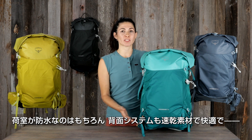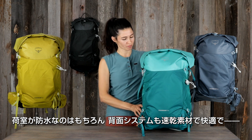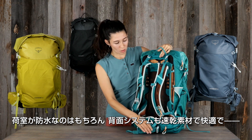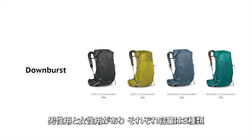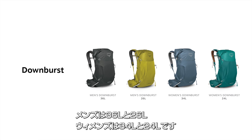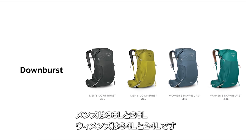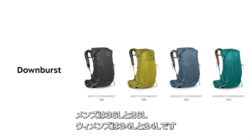Leading the waterproof daypack category, the Downburst pairs a fully waterproof compartment with our highly comfortable suspension made with quick-dry materials. The Downburst is available in men's and women's fit, each with two volume options. The men's Downburst comes in 36 liters and 26 liters, while the women's Downburst is available in 34 liters and 24 liters.